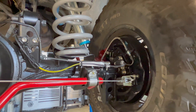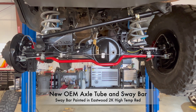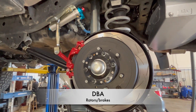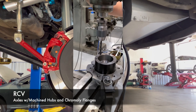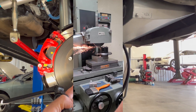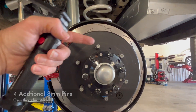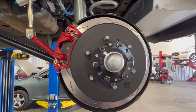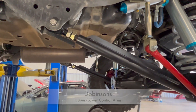We do have all Dobinsons suspension components here in the rear, and our axles are on and all centered. Here's a nice look at the whole rear axle assembly. These are DBA rotors, and we have RCB axles in there. We machined out our flanges and hubs to get the benefit of the extra studs — there are four extra studs, you can see them here.